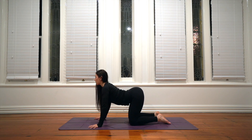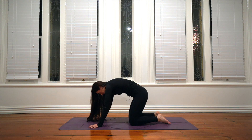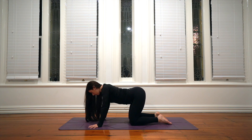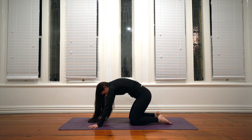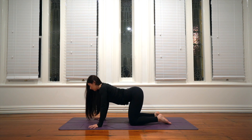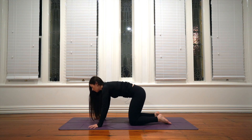Inhale, arch through your back, articulate every single vertebra, spread the arm bones apart. Then as you exhale, round. Continue to move through these two shapes following the rhythm of your breath so there's a full breath for each shape. Don't be concerned if your pace is different to mine — just move through these shapes, lubricating through your spine.